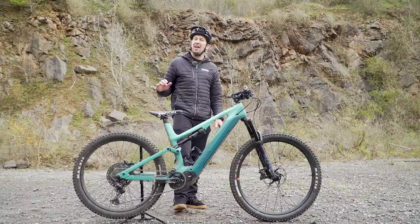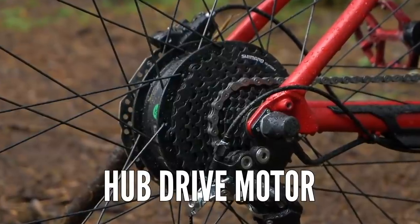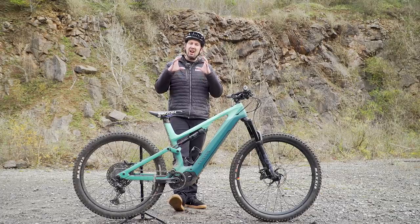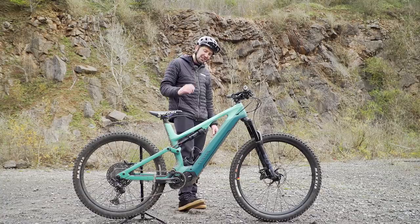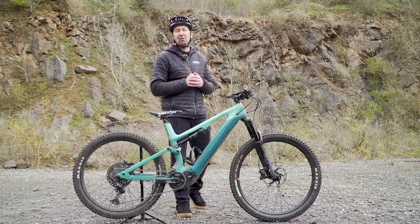Then there is where the motors are located on the bike. You can get hub drive bikes, which have motors in the front or the rear wheel — these are more suited for commuting or basic trail use. Then you have the mid-drive bike where the motor is located around the bottom bracket area. These are really well suited for off-road situations, giving a really well-balanced bike with the weight down nice and low — really good for getting into that off-road action.